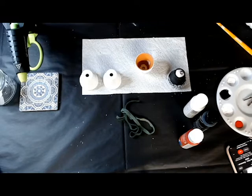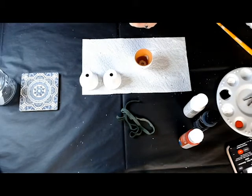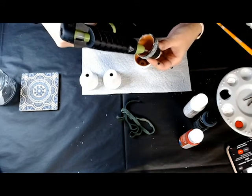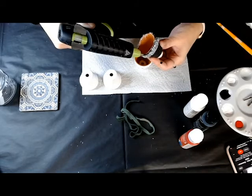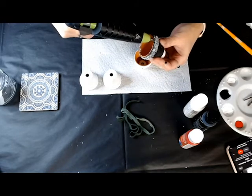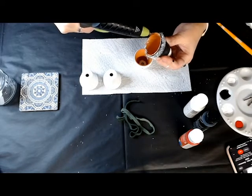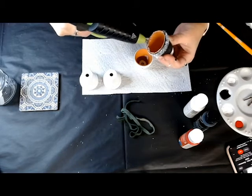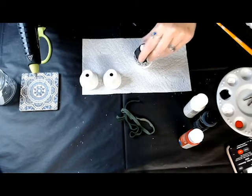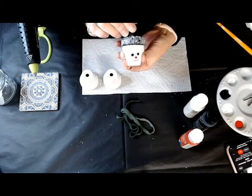We're going to take our hat and our face pot and put them together with our Surebonder. I'm just going around the edge with the Surebonder glue, and then we're going to put those two pieces together — go all the way around, don't want to miss any spots. Got it covered, and now put them together — just kind of smoosh them in together. Awesome, now we have a head and a hat.